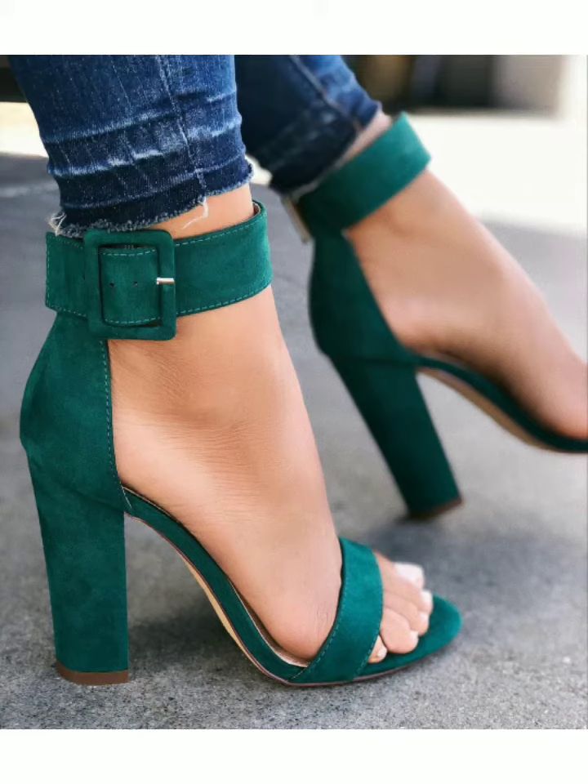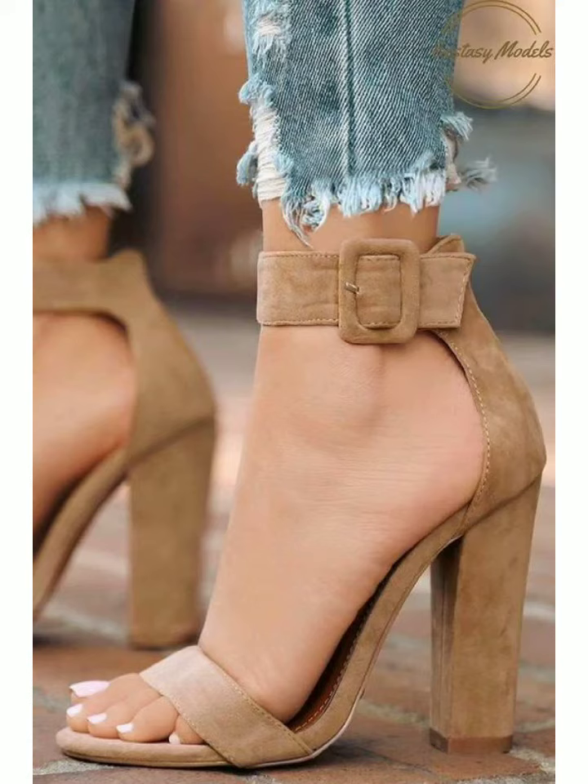Welcome back to my YouTube channel. How are you all? I hope you are fine and well. Today in this video, I am going to show you some beautiful and very stylish heels designs. These heels are made from velvet fabric. They are very beautiful and different.